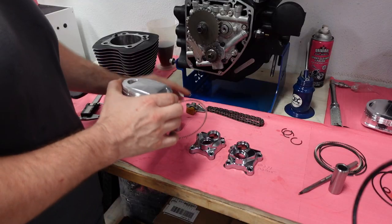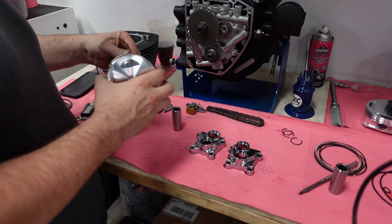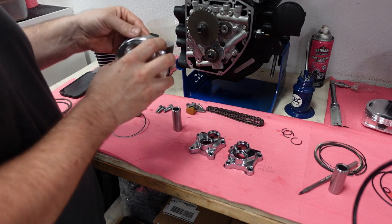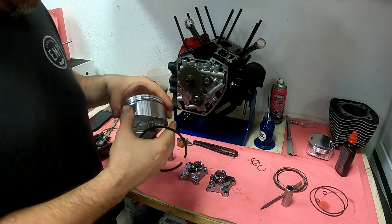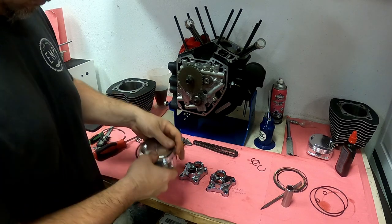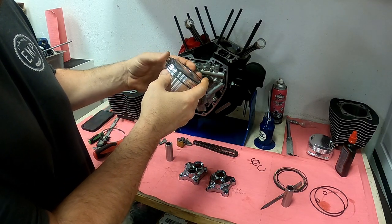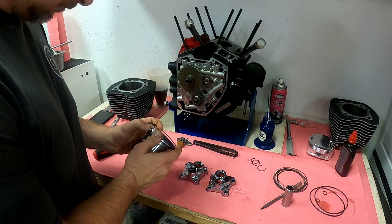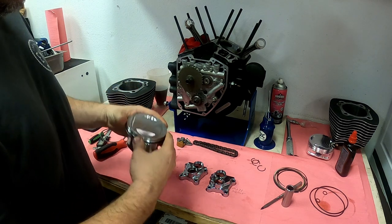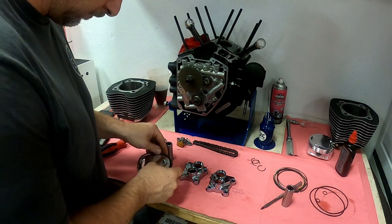Now we're looking at the orientation of the rings that CP wants on these pistons. These are 10.75 to 1 compression pistons. You don't want the gaps of the rings to line up with each other, so you use four different points to clock them 90 degrees from each other. When you buy rings or pistons from a company they'll give you a diagram, and it's also in the service manual. The oil control rings go on first, then the two oil rings, then the second scraper ring — which has a specific orientation dictated by a dot — and then the top ring, which is universal and can go either way.